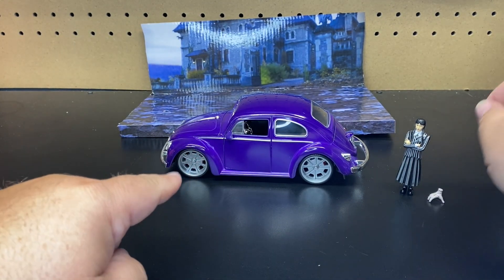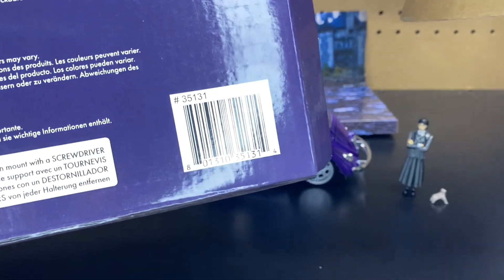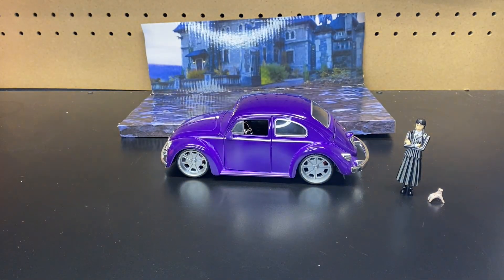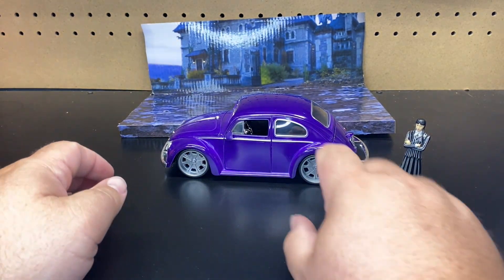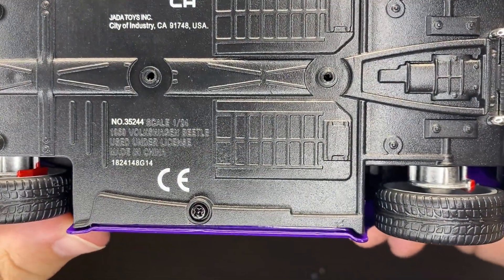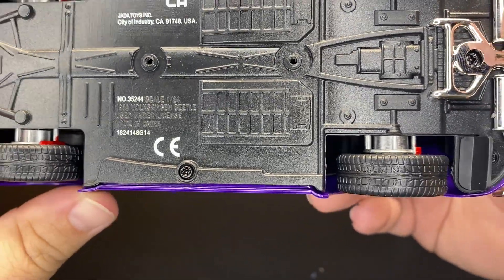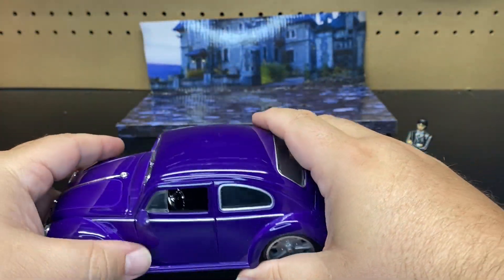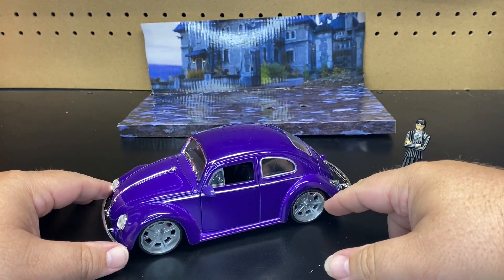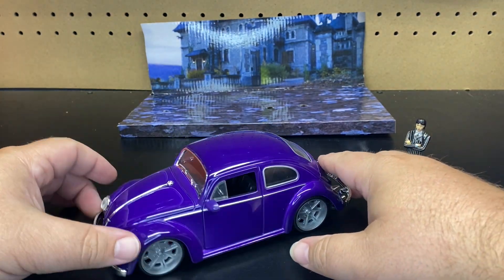She did not have an item number. The vehicle should have one — the box item number is 35131. Usually the box has an item number, the character sometimes does, and then the vehicle. This vehicle's number is 35244, scale 1:24. It is the 1959 Volkswagen Beetle — not a new casting, we have seen the Beetle a lot of other times. I think I just did a Transformers one. We do see the Beetle with the Charlie figure. The Beetle is not a new casting, but it is cool that they have it with this one.